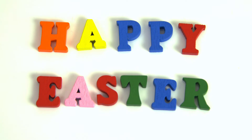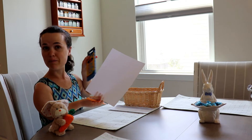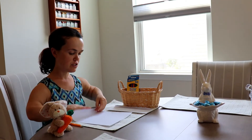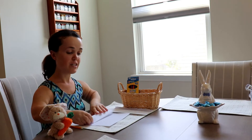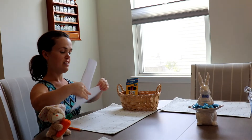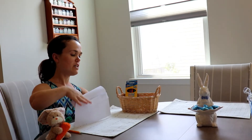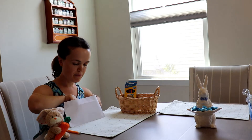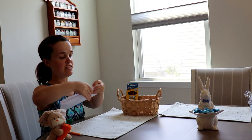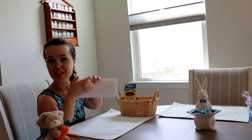Below, they can draw a picture of themselves and the Easter Bunny. Then afterwards you fold it up, put it in the envelope, help them put the address on, seal it up, put a sticker stamp on it, and put it in the mailbox.